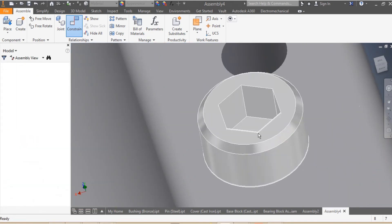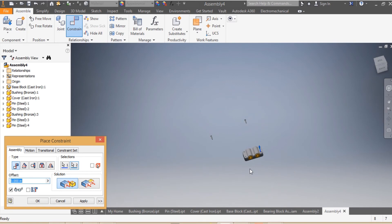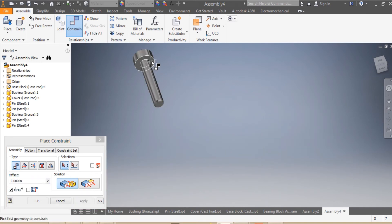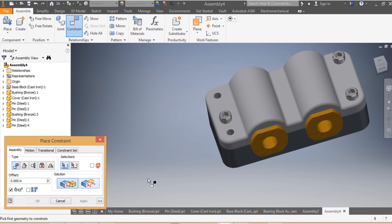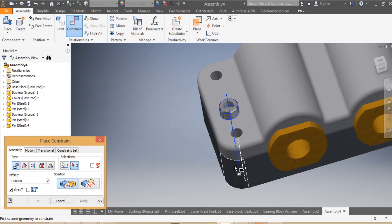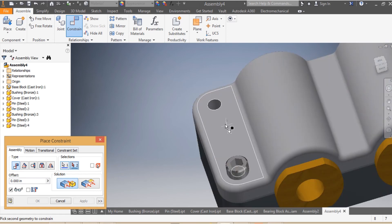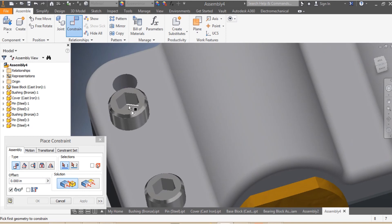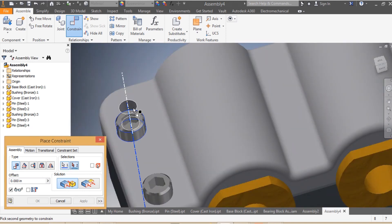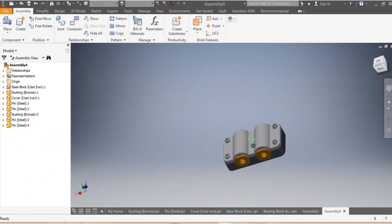That's Apply. I come here: the bottom of the head of the next pin needs to be mated with the top of my cover — Apply. Again the axis needs to be mated with the axis of my assembly — Apply. I come here again: the bottom of the head needs to be mated with the top of my cover — Apply. Then the last constraint, that needs to be mated with that — Apply.